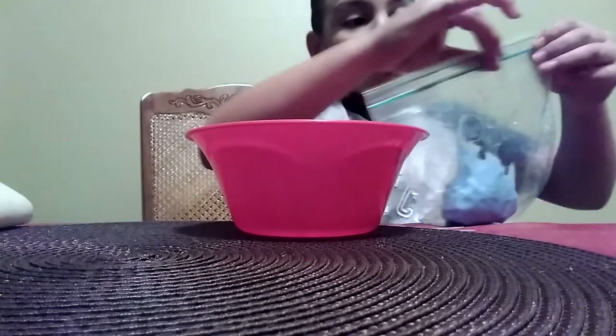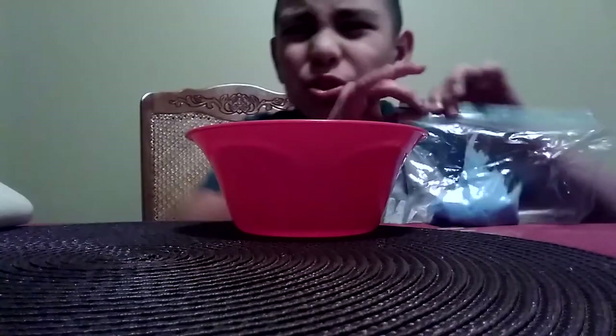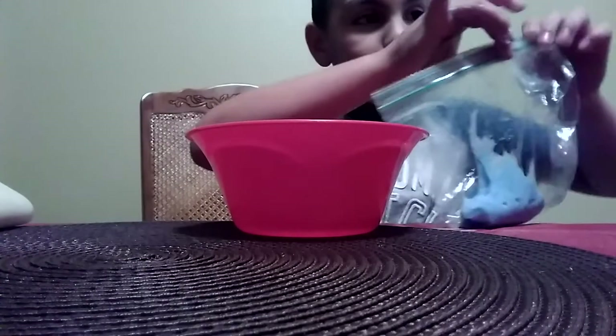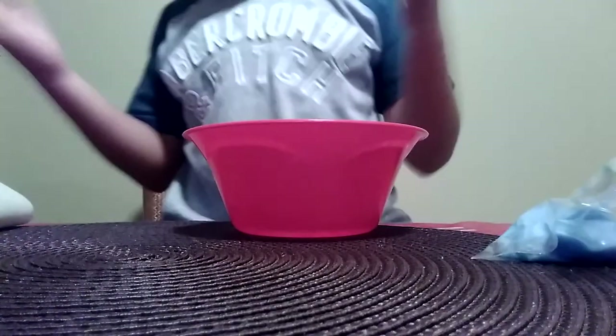Thank you also Brian Suarez for subscribing to my channel and post notifications, thank you so much. I'm gonna take you over there for me to wash my hands - the final product is slime, and we'll just take you over there.